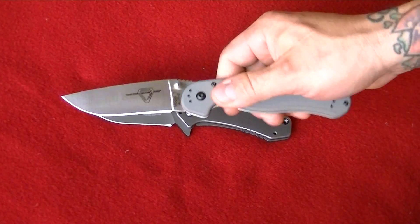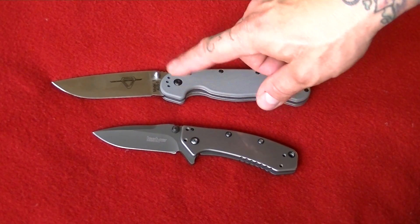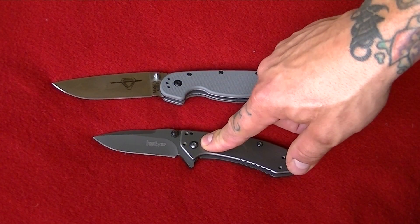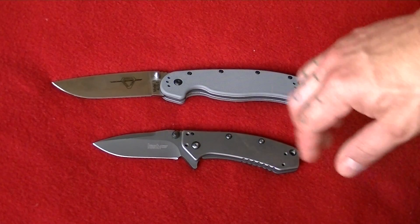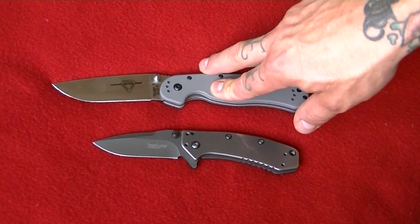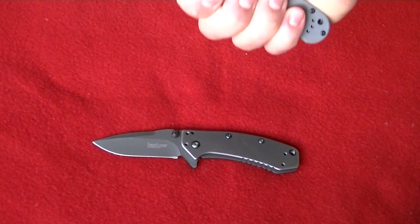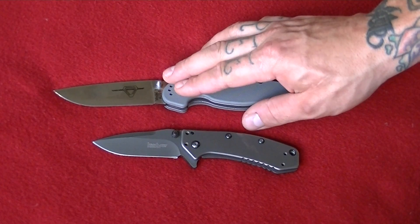The RAT 1 is noticeably larger in size. The blade length on the RAT 1 is three and a half inches, and the blade length on the Kershaw Cryo is three and three-eighths inches. The Kershaw Cryo is 5.5 ounces, whereas the RAT 1 is five ounces. So you get a bigger knife that is, in my opinion, more ergonomically comfortable. It just feels better in the hand — you get a full grip on it. It's more comfortable in the hand than the Kershaw Cryo.